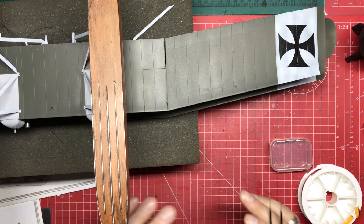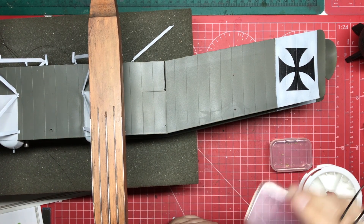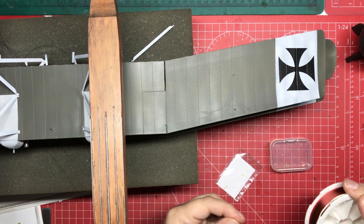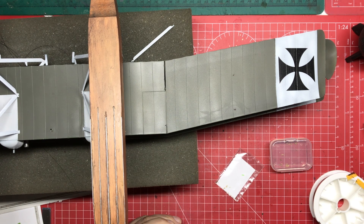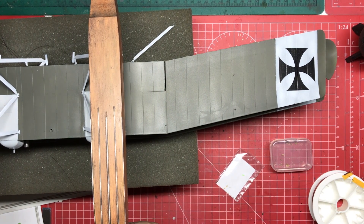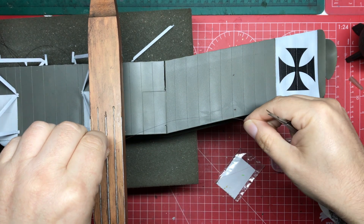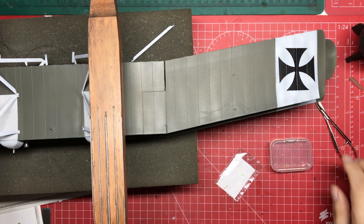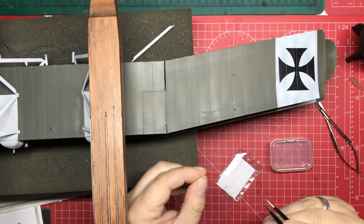I'm going to try and show you up close how I'm going to do this rigging using fishing wire. So we've installed our eye bolts — just a reminder, these come from Bob's Buckles. The next thing we want to do is get some line on there. The line is red colored and we want it black — we'll color it in with a Sharpie pen later. What we're going to do is cut a length that we know is much longer than we need, so we've got plenty of wriggle room.